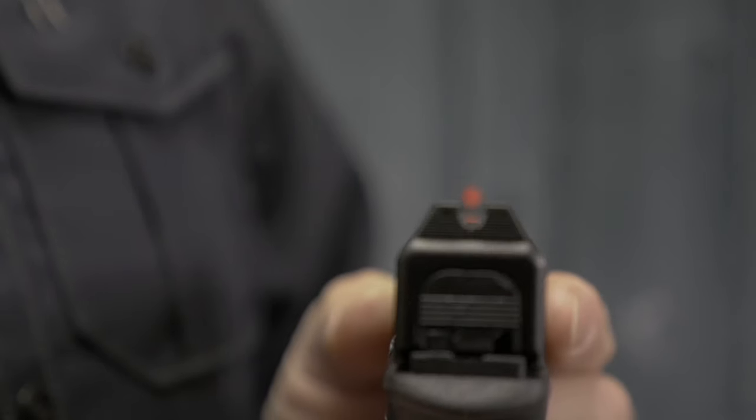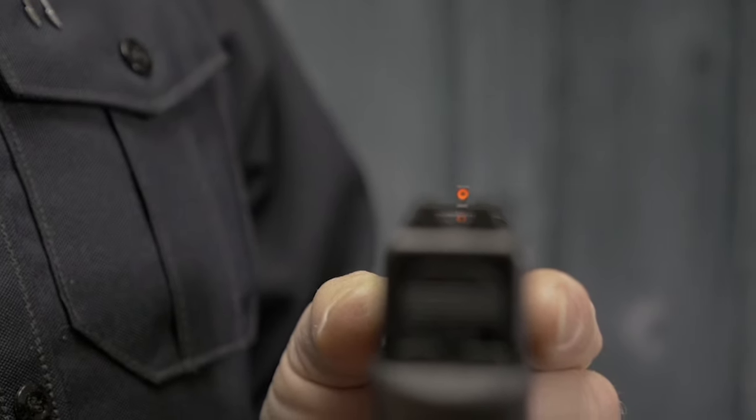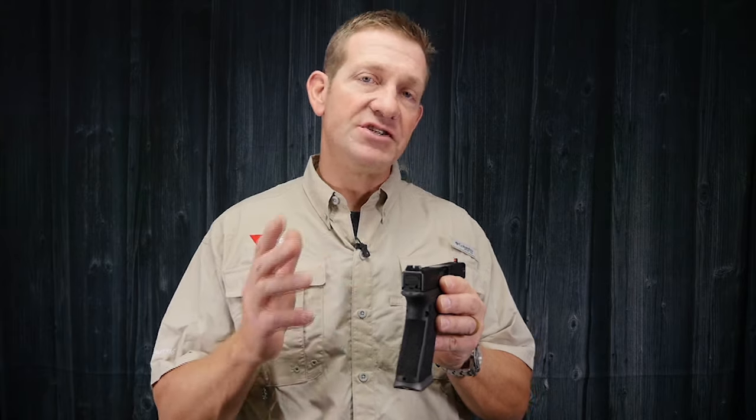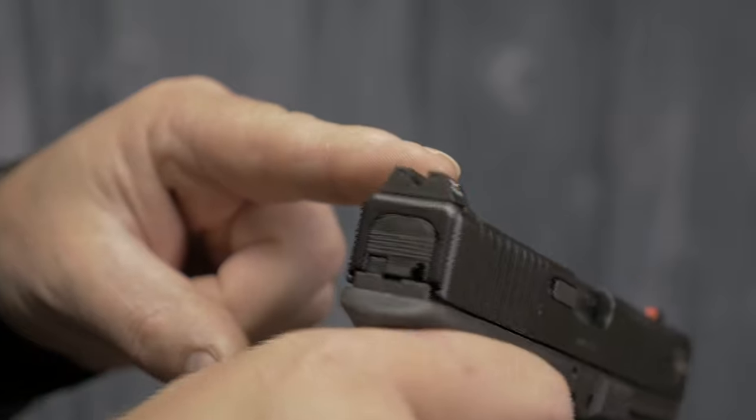They're great for fast target acquisition, but for me I like a little more light spacing so that I can refine my sight picture for extended distances. That's where the XR sights come in. The Trijicon HDXR sights look exactly the same except that the front sight is much thinner, which gives you a little more light spacing so that for longer distances or more precise shots you can adjust and collapse that light spacing to refine your sight picture.